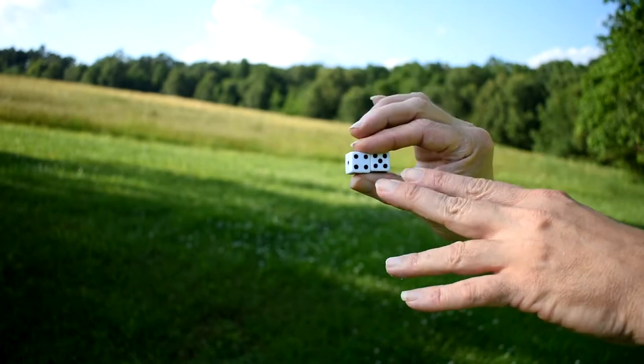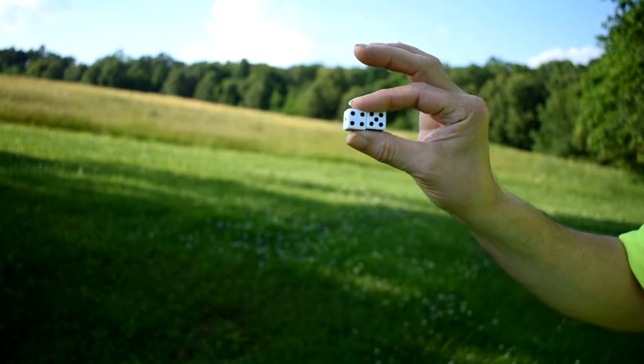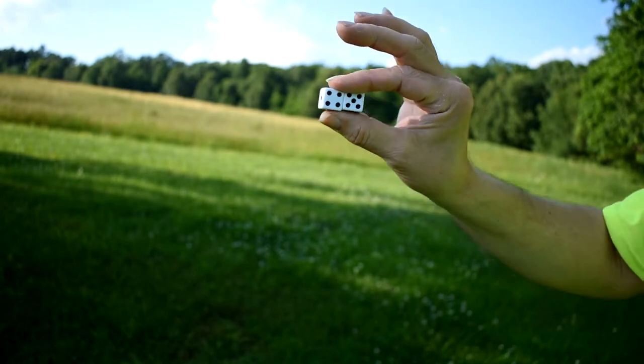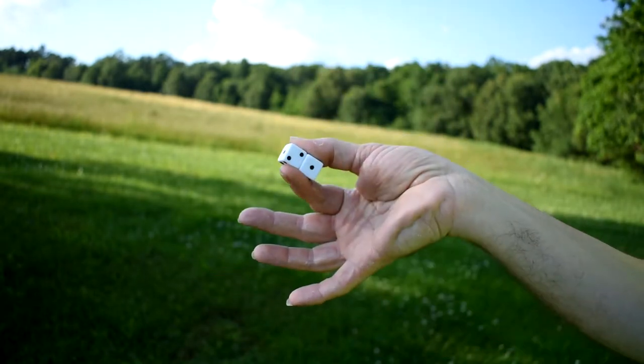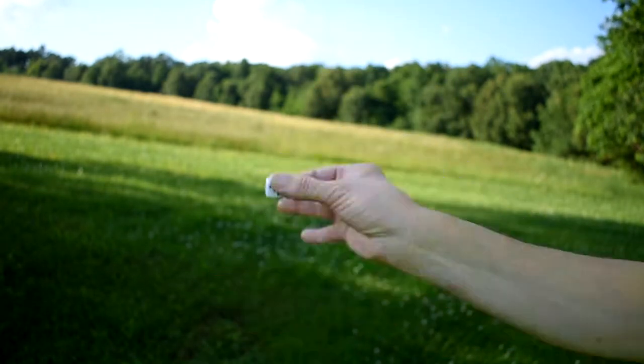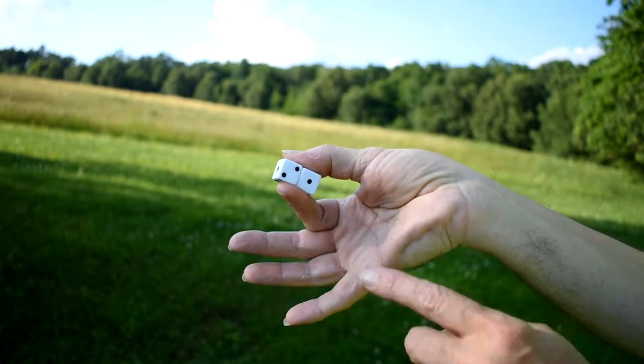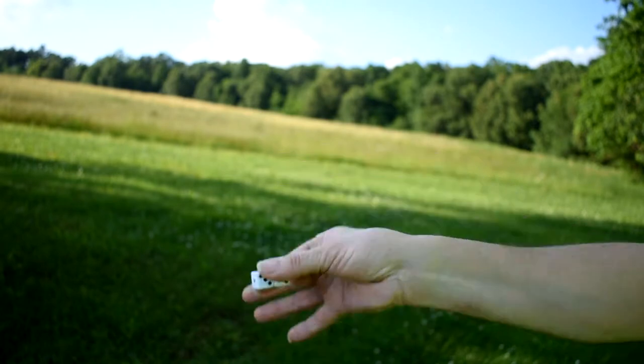Today we're doing a dice trick. What you do is you put two dice between your fingers. This happens to have a four and a five on one side, and the back side has a two and a one. Now when you flip it back, a four and a five, and again on the back side, a two and a one. So remember those numbers.